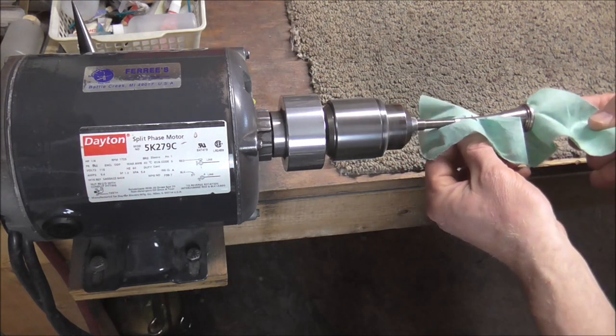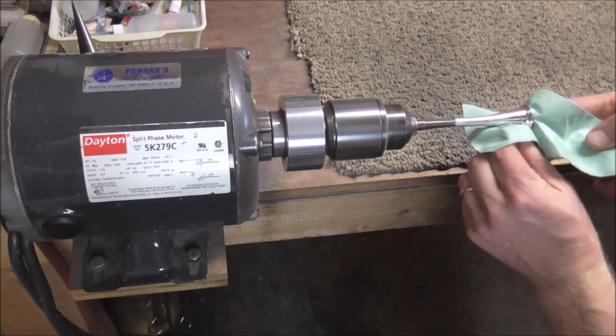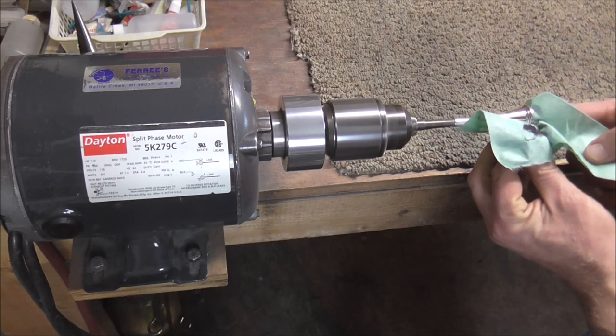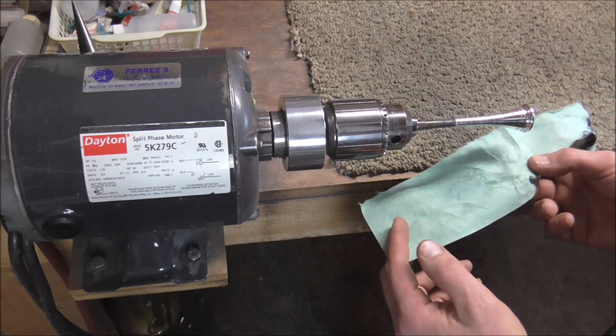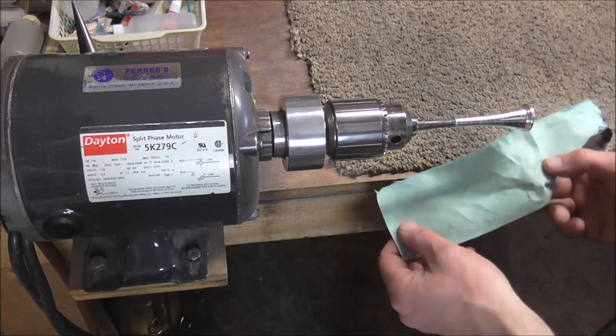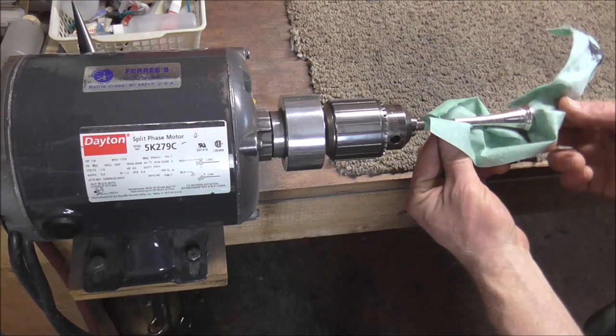With your other hand, go down the length of the mouthpiece and use your fingernail to get into all the cracks and crevices. Then take a clean part of the rag that does not have any silver polish on it, put your finger in there, and just clean off the silver polish.